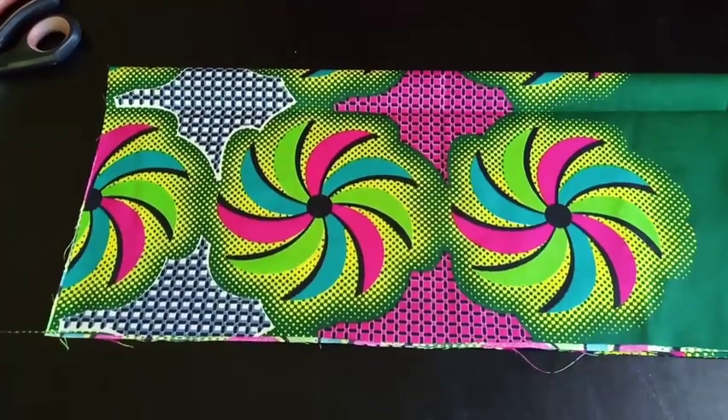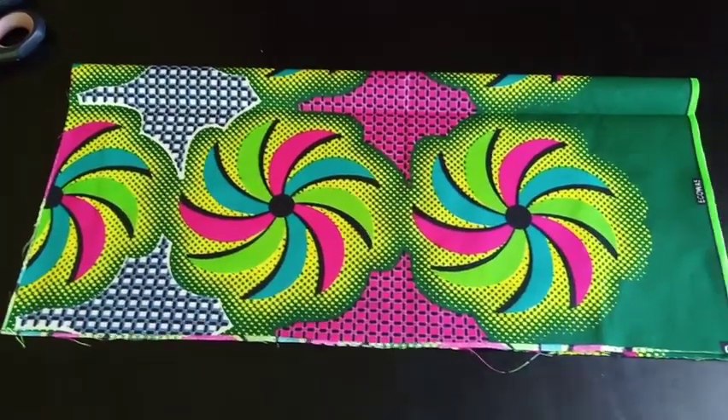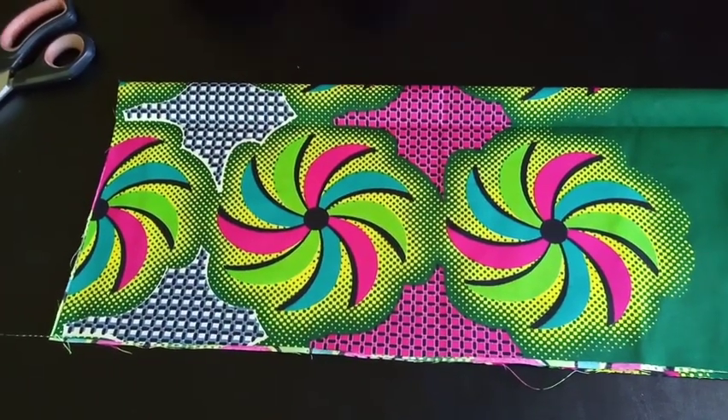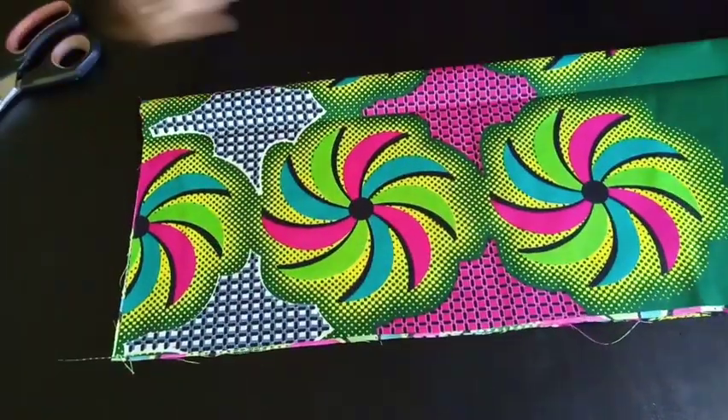Welcome to my channel. Today I'm going to be showing you how to make an A-line dress with a Peter Pan collar.